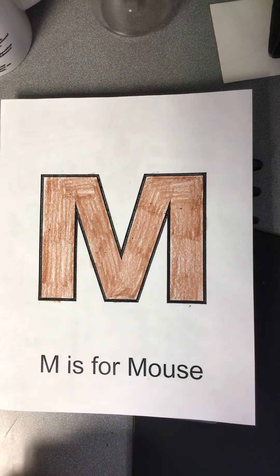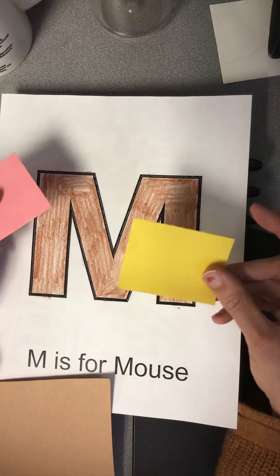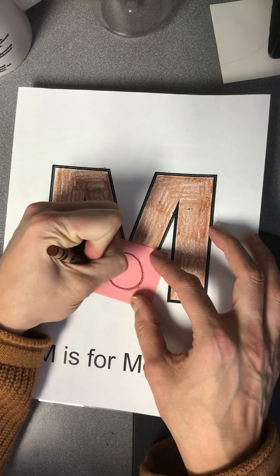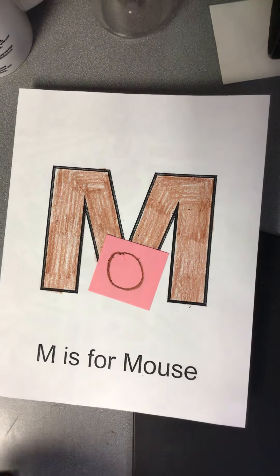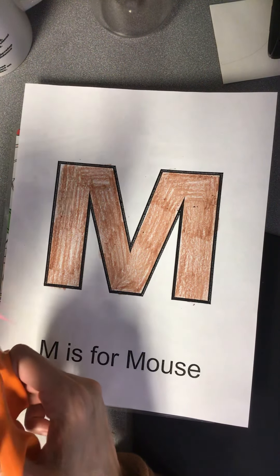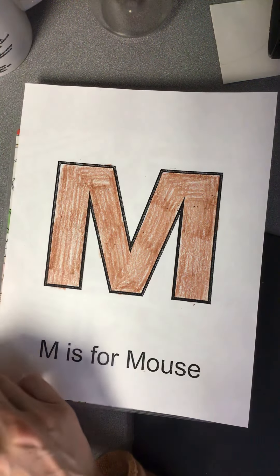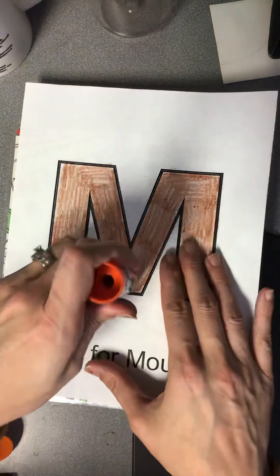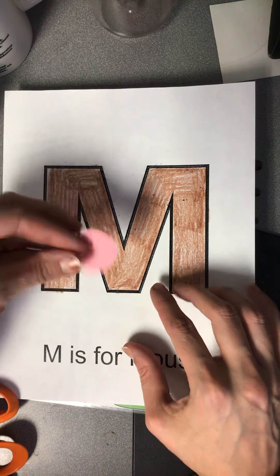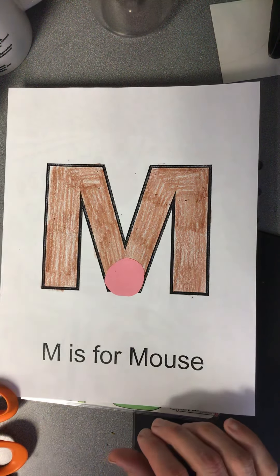So then the next supplies I have are a brown piece of paper, a pink piece of paper, and a yellow piece of paper. We're going to start with a small pink piece of paper and I'm going to draw a circle on it, then take my scissors and cut it out. Then we're going to get our glue — and I got the cap left off it today. I'm going to take my nose and put it right there at the bottom of the M. That is going to be my mouse nose.